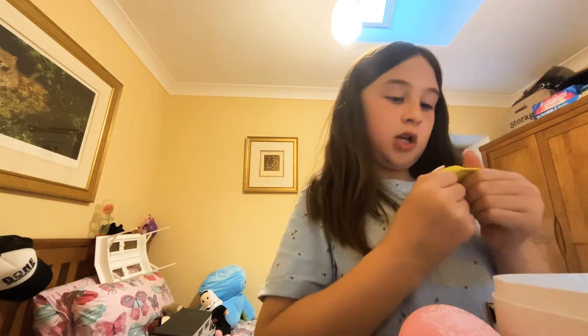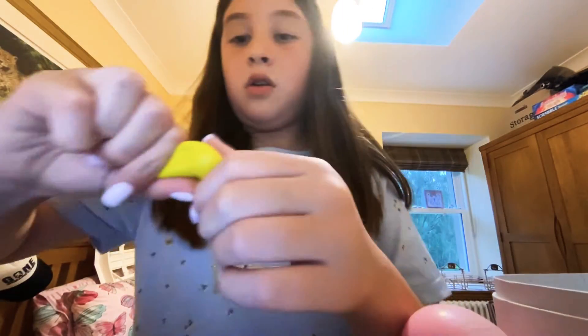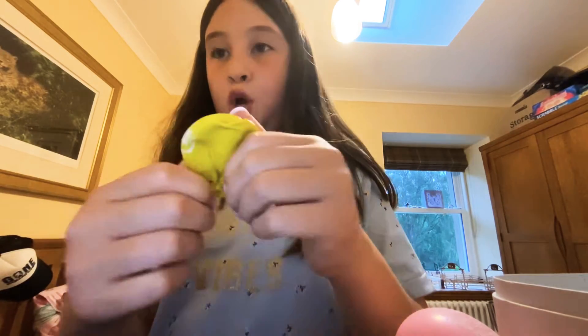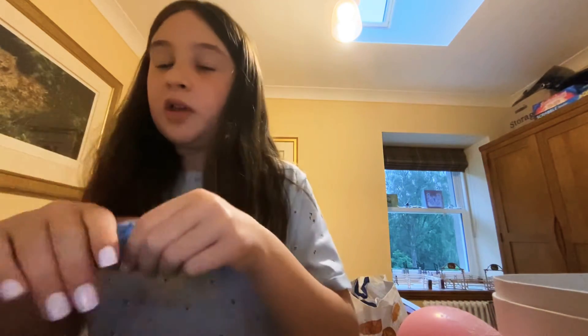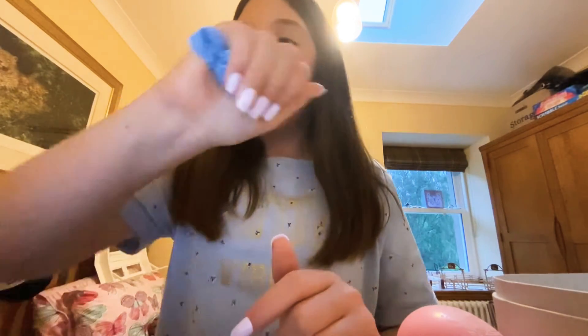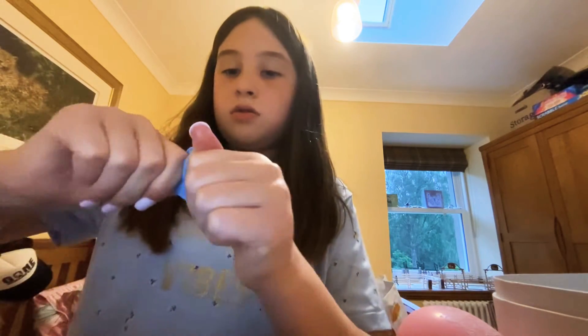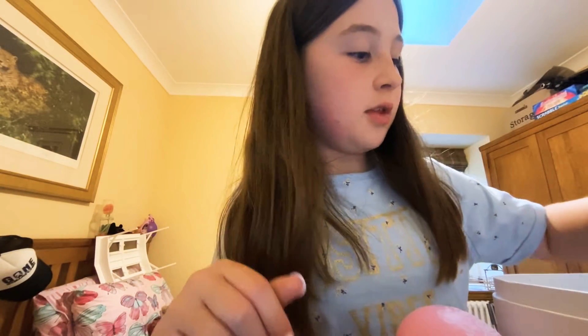Now let's move on to my putty balls. I tried to make a ball that you can mold and stretch too. So I have one, and here's my other one - it's squeaking, that's my dog. I have this other one, it's a bit of a softer putty but it's still really nice, you can still mold it. It kind of rises up, but oh well.